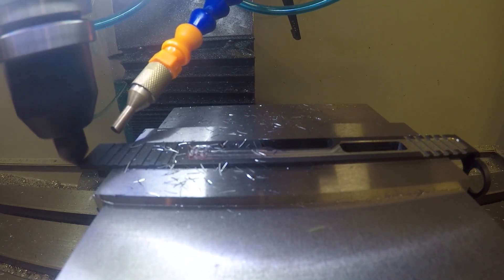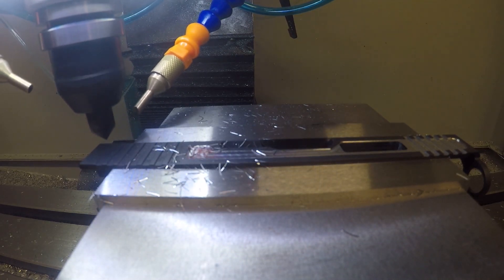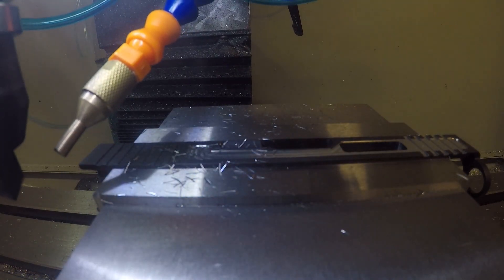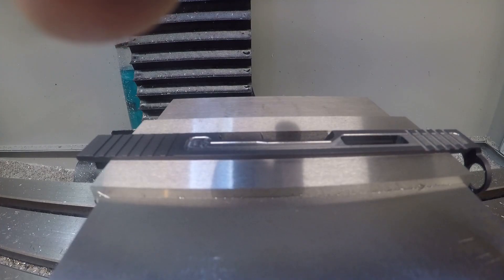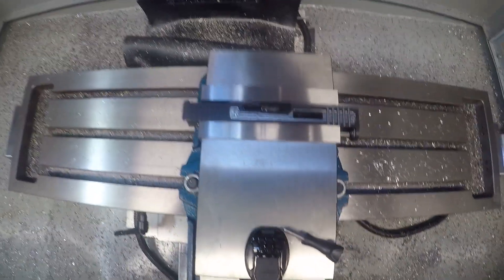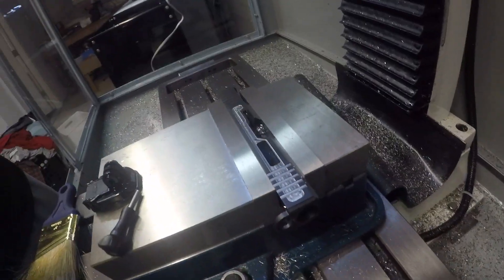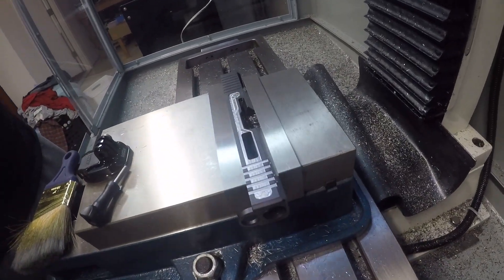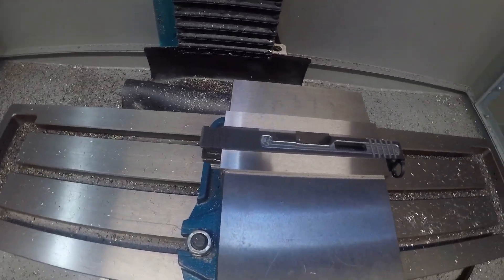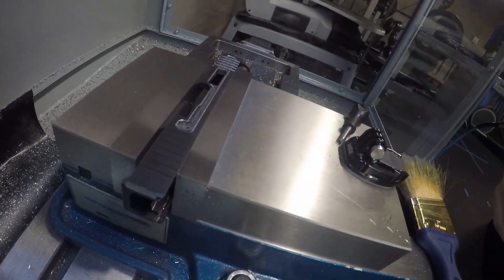I'll pan back now and let you watch some of the aftermath while it's still in the mill, and then when I finish I'll throw in a couple pictures. These will be pre-sandblasting, but I will show some sandblasting pictures in there as well. Hope you liked it — I'll let you watch some machining for a minute or two, and then I'll come back with a couple pictures of the finished product. At the end I'll throw in a video of a different project I finished that I think you'll like too.